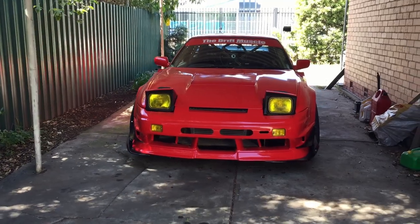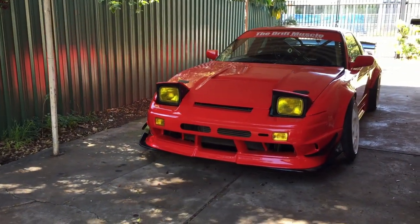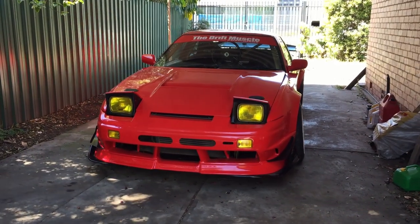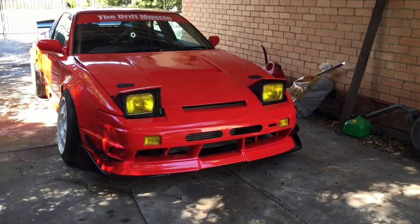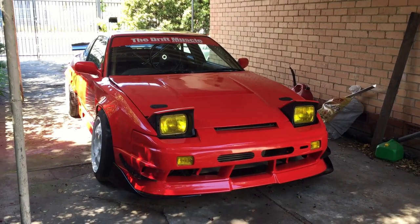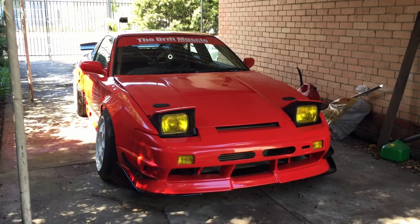All right, here we are. A few people recently asked me about the car — some updates and questions in general — so I thought I'd make a bit of a video going over the whole thing. I've had the car for about seven or eight years now and it's been through a few different versions in that time.